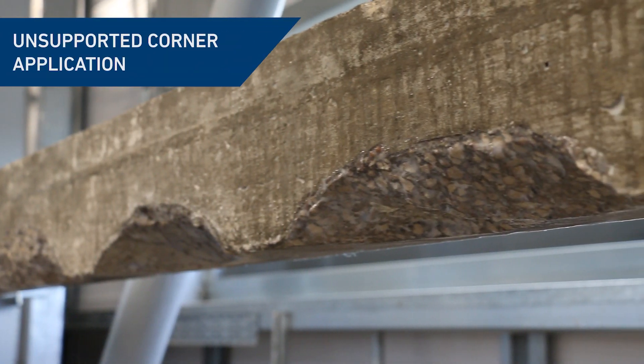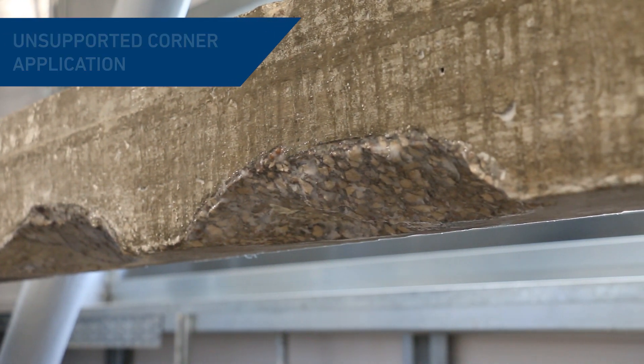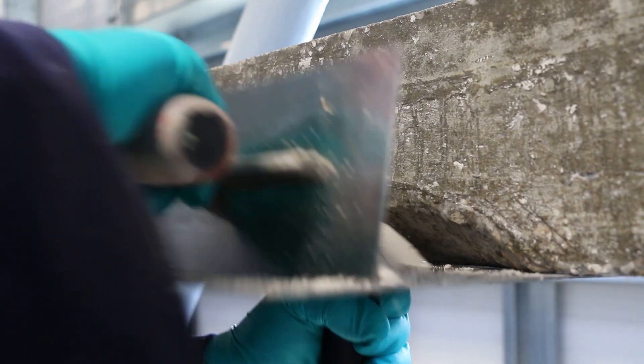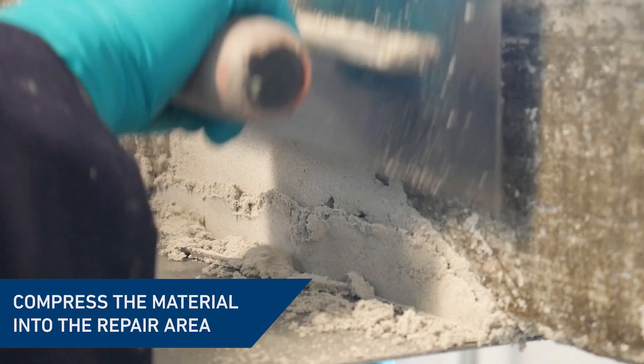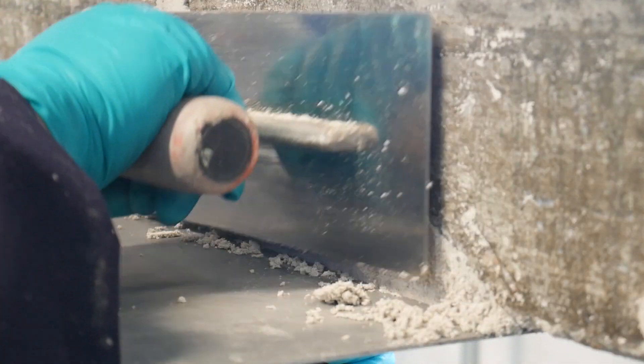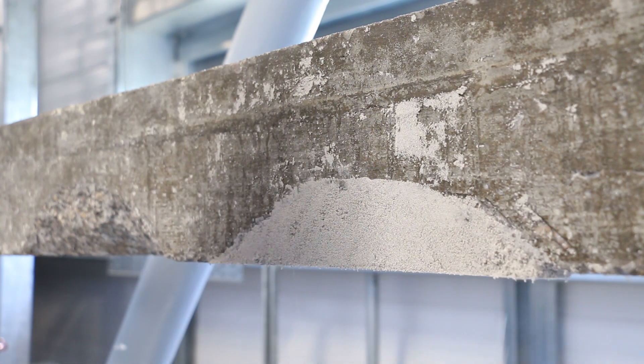Corner sections of concrete can be repaired using a hawk and steel float. The material should be compressed into the repair area. Once compressed, slide the hawk away from the repair area.